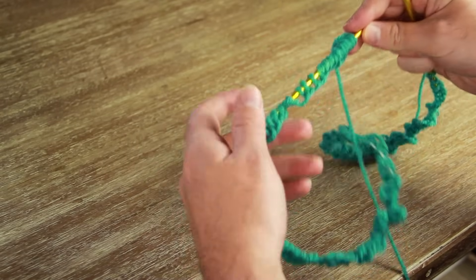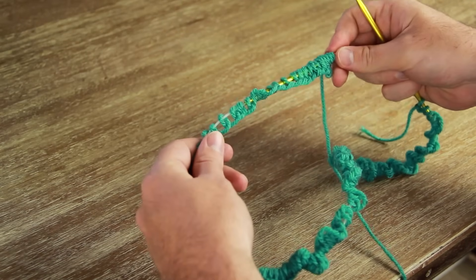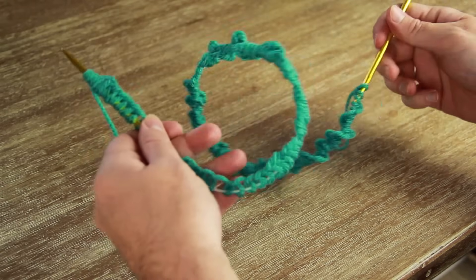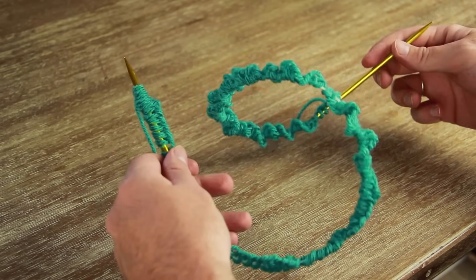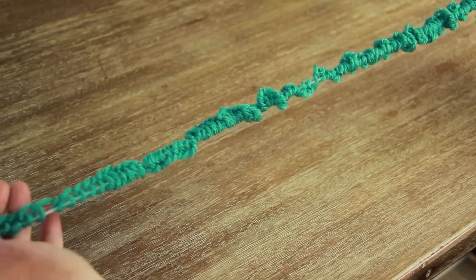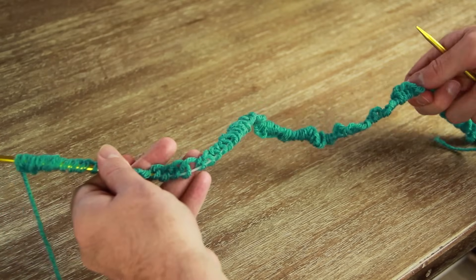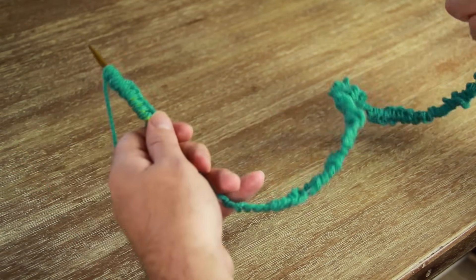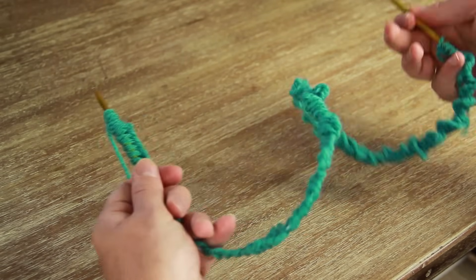Once you have your stitches cast on, the best thing about this type of project is you don't need to worry about getting it untwisted. Normally if you were knitting something in the round like a hat or sweater you would need to make sure there were no twists in the cable. But in this case because it's not going to be connected into a tube, you don't need to worry about it.